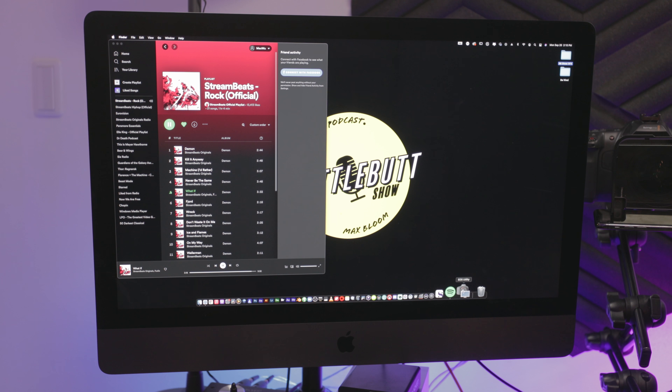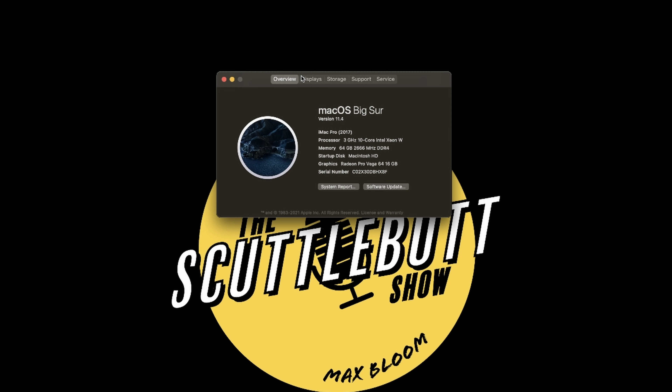The main computer I use is my iMac Pro from circa 2017 with 10 cores, 64 gigs of RAM, a Radeon Pro 16-gig graphics card, and four terabytes of storage. It's a beast. I can run DaVinci Resolve, watch a movie, edit photos, and browse on Google Chrome without it even skipping a beat or the fans turning on. Even after four years, this thing is absolutely crushing it.